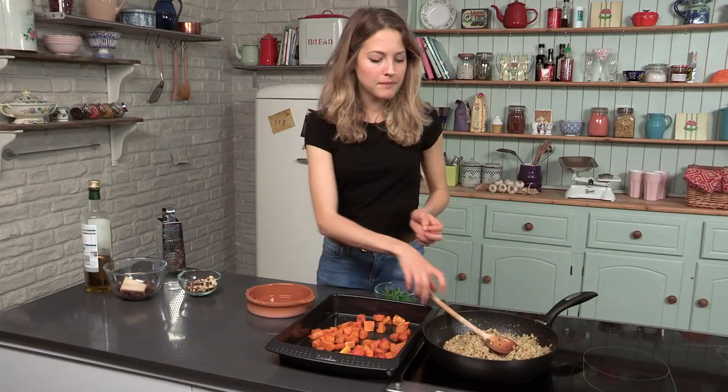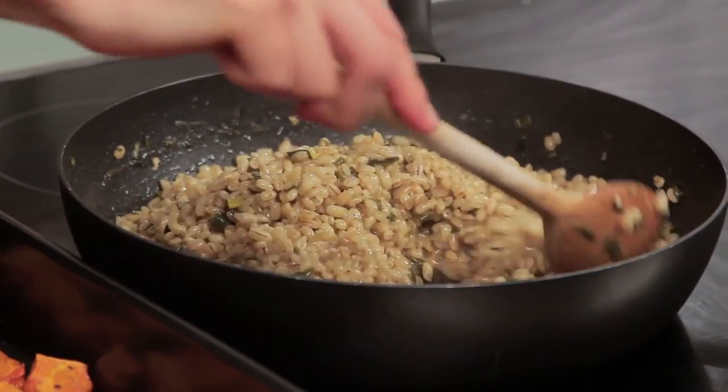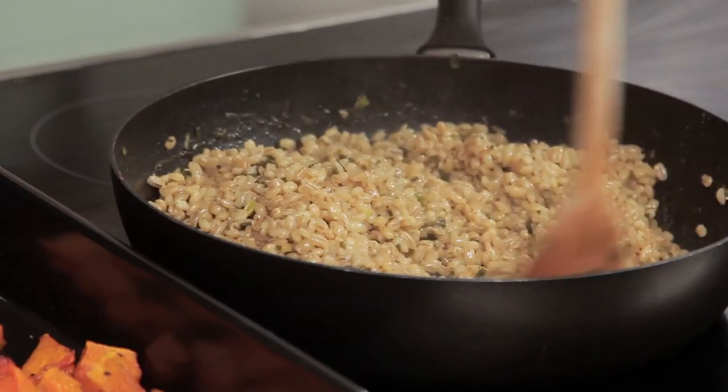I'm going to bring it up to the boil, then reduce it to very low and leave it to simmer. I'm going to check on it in half an hour. My pearl barley is nearly ready — it's cooked down, it's fluffed up, and it's smelling amazing. I love pearl barley.